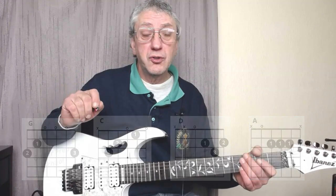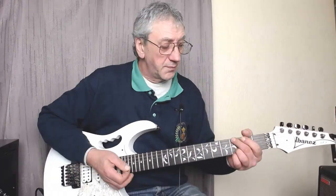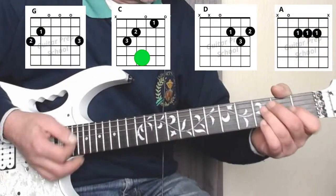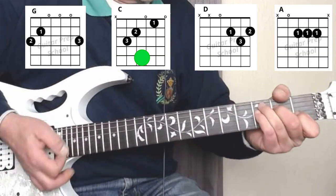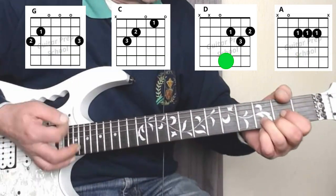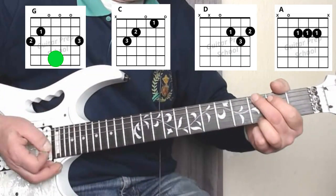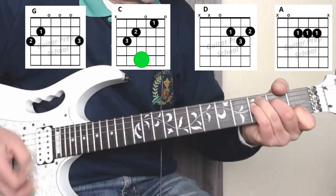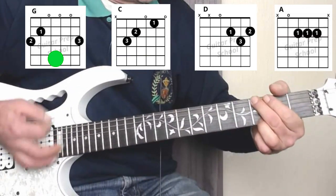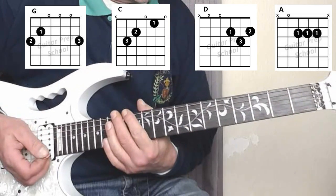All just major chords. We'll cover the intro a little bit further into the video. The verse goes like this, and then the chorus is a little bit more upbeat.